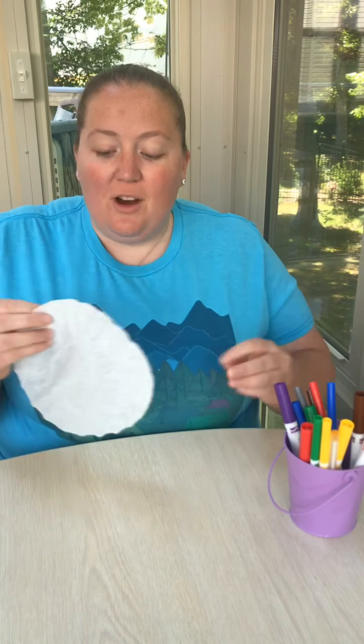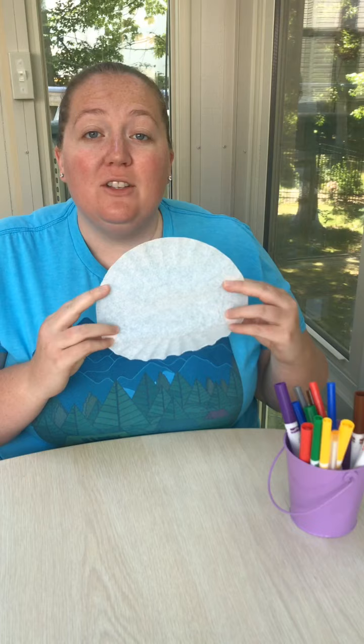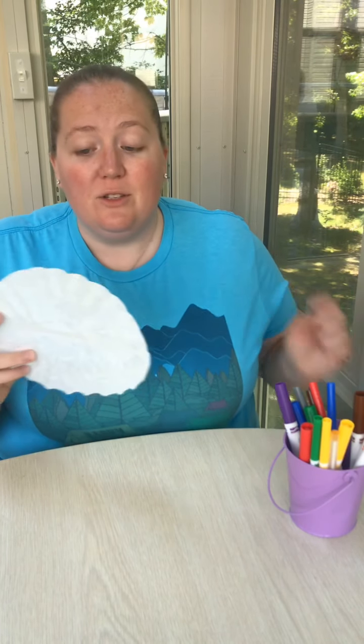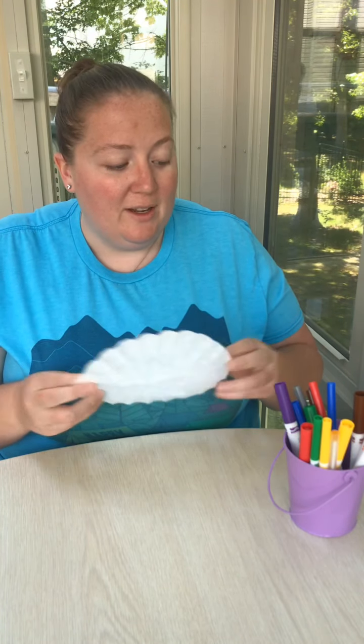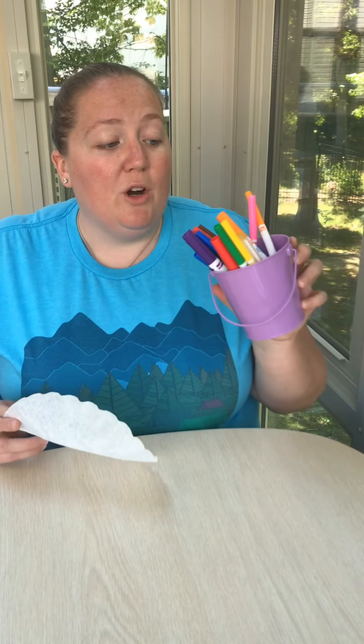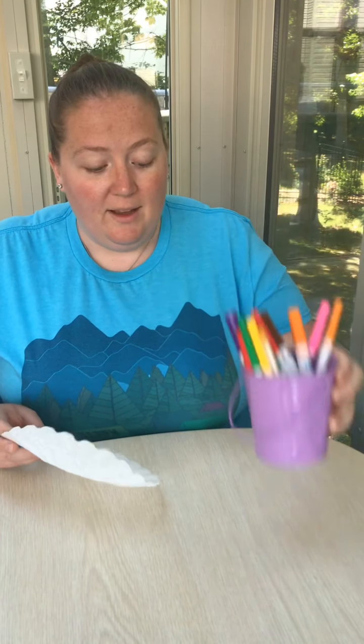Hey guys, today I wanted to show you the craft of the day. What you need for this craft is a coffee filter. If you don't have a coffee filter, you can actually use a paper towel — cut it into a circle, or have your child cut it into a circle if you just trace one for them first. You will also need some washable markers and a spray bottle.